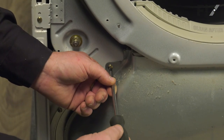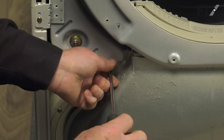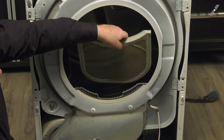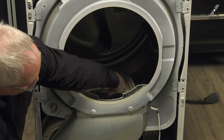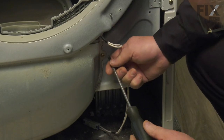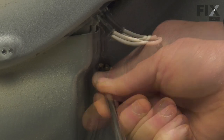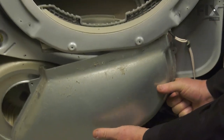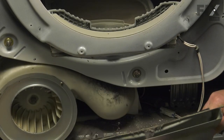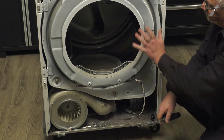Now we're going to remove the lower blower housing. There's one screw right here, and we may as well remove the lint filter now because it'll be in our way when we pull this housing off. From the other side, we'll remove that screw as well, and that allows it to come right off. We'll set that out of the way. Our next objective is to remove the front bulkhead.